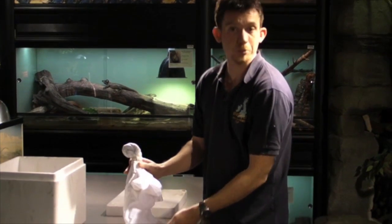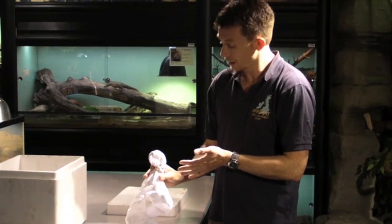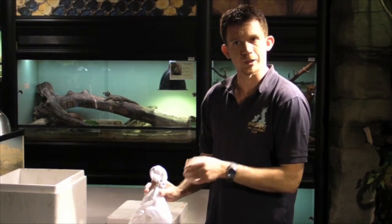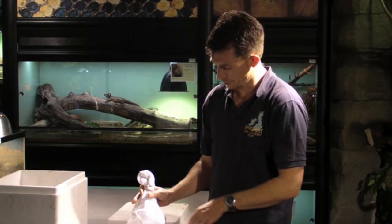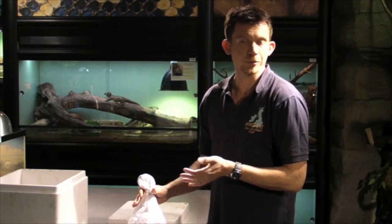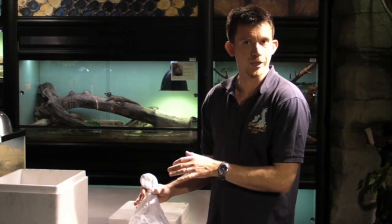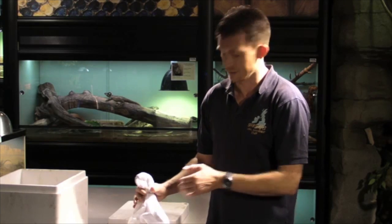Cloth bags make a suitable transport container for many reptiles, particularly snakes and larger lizards. If you're moving smaller species, for example small geckos or juvenile animals, it can sometimes be best to transport them inside a solid plastic container containing something like dried moss or crumpled paper — something that can absorb any impact and keep the animal nice and secure for the duration of its journey.